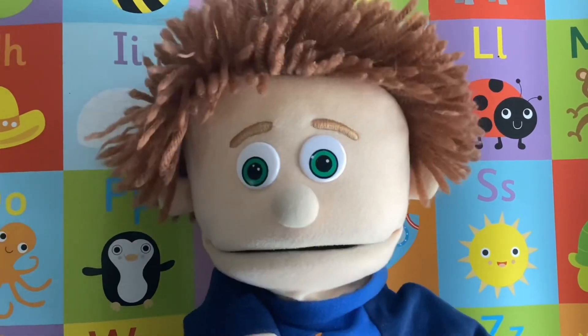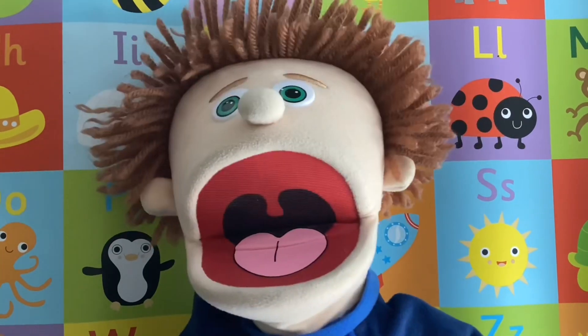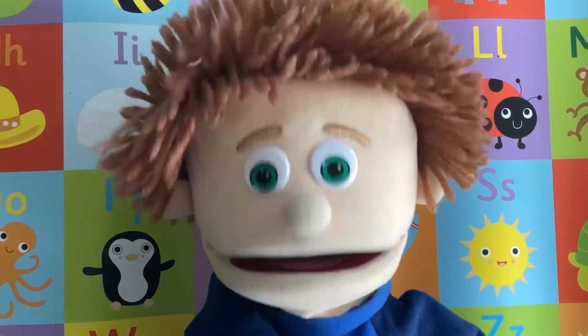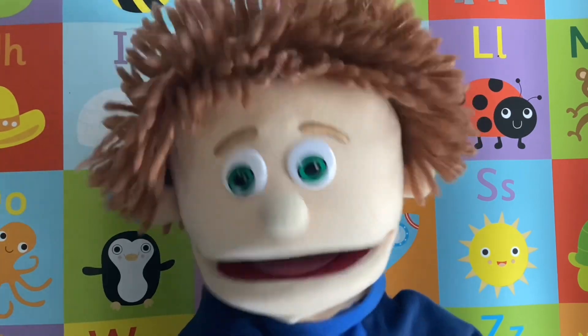Hello everybody, it's me again, Full Ash Flash! Hey, I've got a fantastic drawing video for you today. Just look at this beauty.